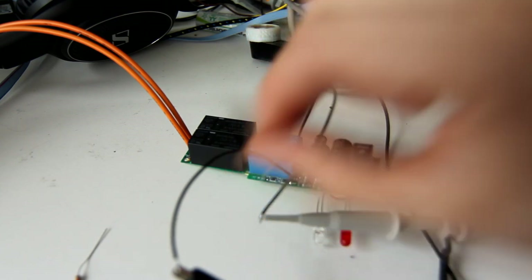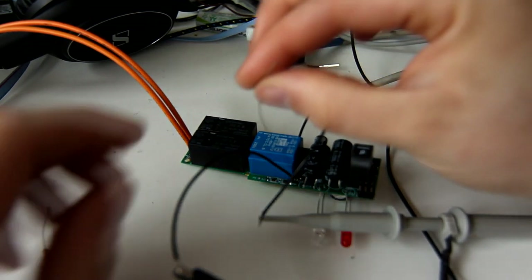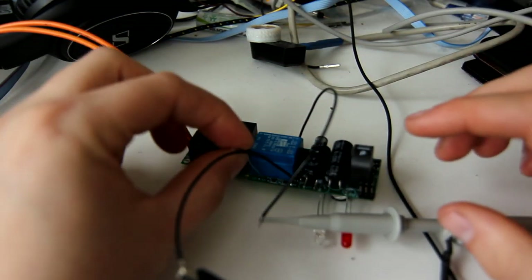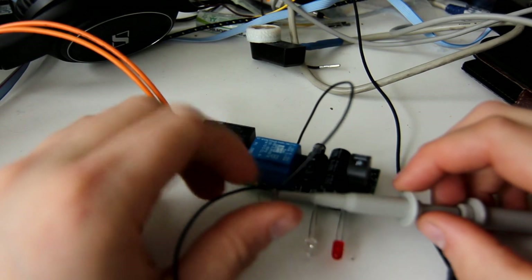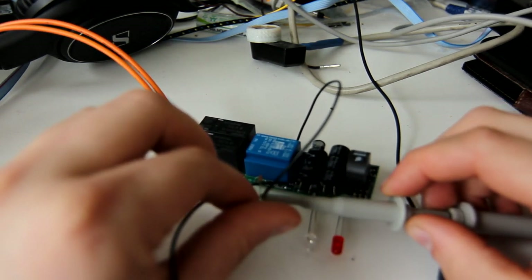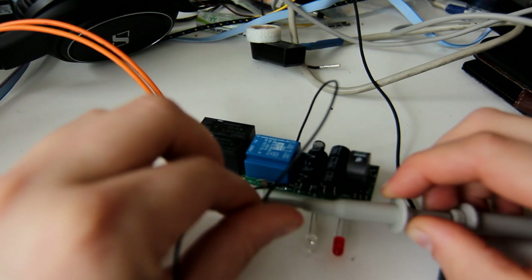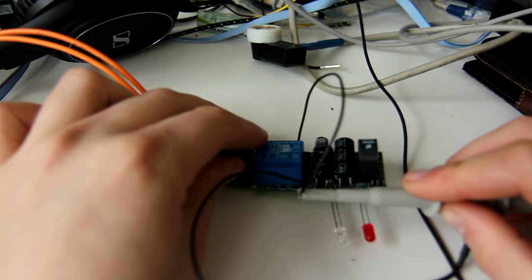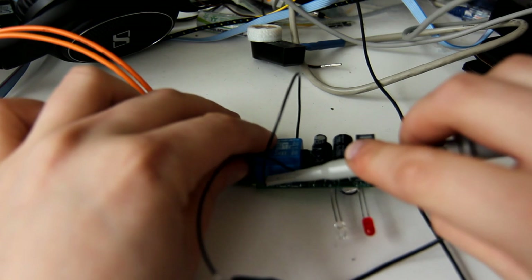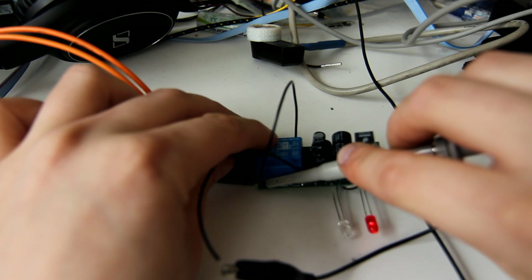If I switch this resistor for an 880 ohm resistor — this is what the car would put here to signify that it wants to start charging — you will be able to see the green LED blink and you will hear the relays turn on. There we go. It is now in charging mode and supplying power to the car, theoretically at least. Now, if the car wants to signify a fault, it will hard short the control pilot to ground, and you should be able to see the red LED go on. There we go — this is a car fault.